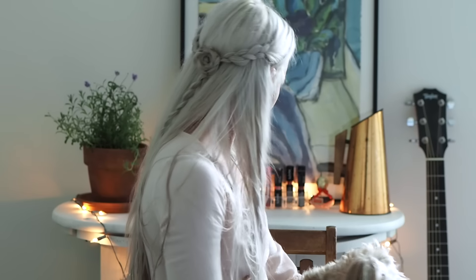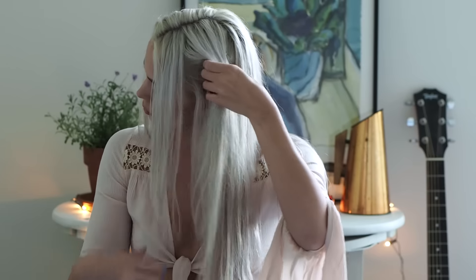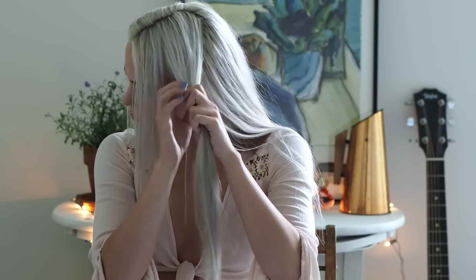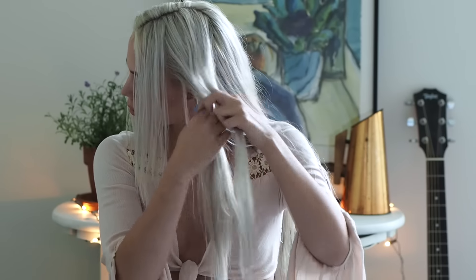Today I'm going to show you how to do this super simple half up braided flower hairstyle. To get started, you're gonna want to part your hair in the middle and then take a section of hair from right above your ear, leaving out that front piece if you want — if you don't, you can pull it back too. Now with that section you're just gonna want to do a three strand braid.